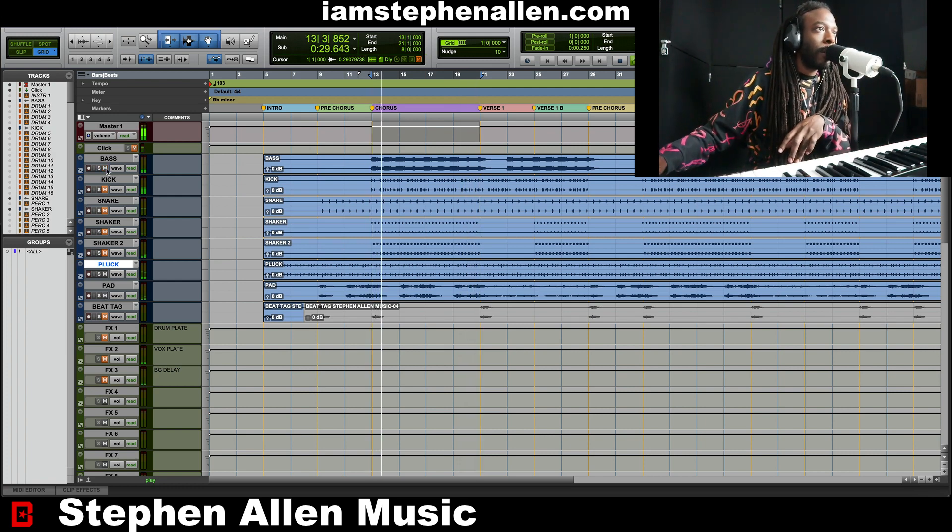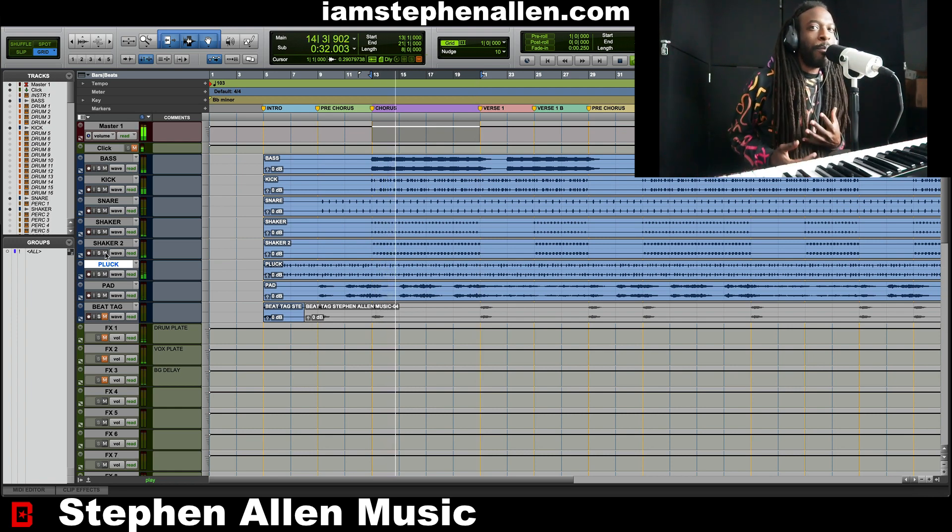Next is the bass. Got that sub bass going. So now you got a little bit of soul. You got a little bit of larger than life than the kick. Snare. And then the shakers. And that's the whole groove, baby — just simple.